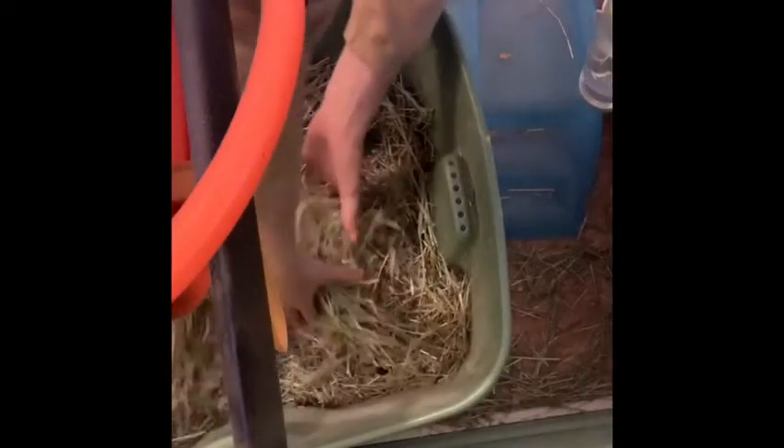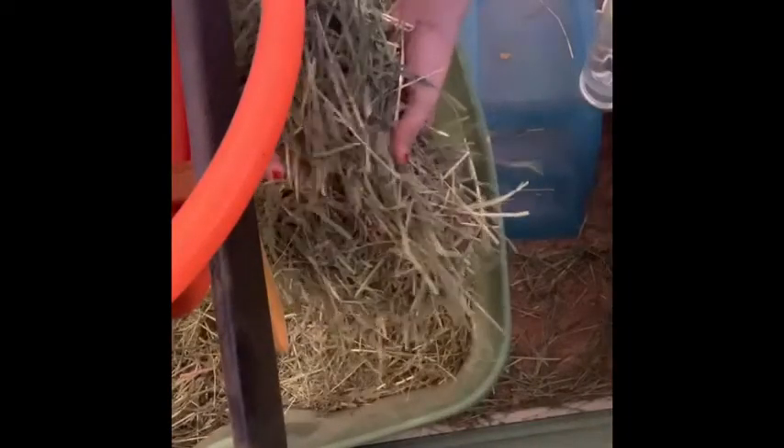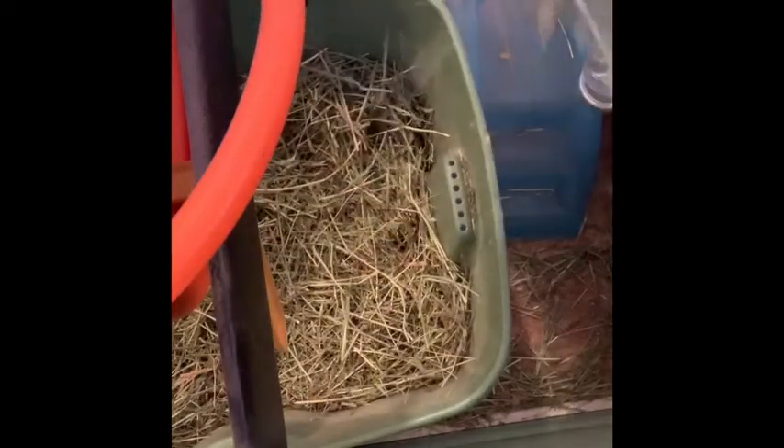Over here by the guinea pigs' cage we have their hay. So I get them some hay — they usually eat about this much hay in a day. Wow, I'm Dr. Seuss now.